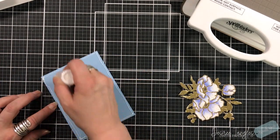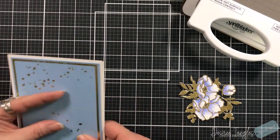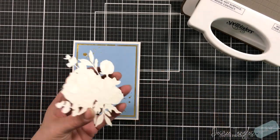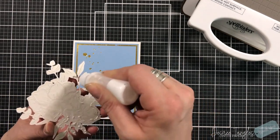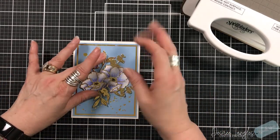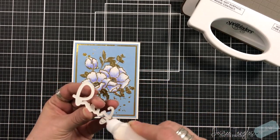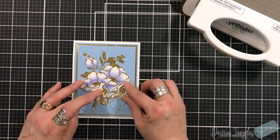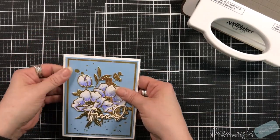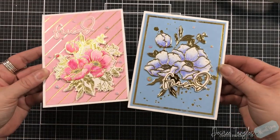It's okay that some of the splatters will be underneath the floral image. These are standard A2 size card bases, and it just worked out to be a pink card and a blue card - I didn't plan that. We're going to glue down our image. I did not add dimension to this one - I kept that one flat. I'm setting that down to make sure it lays flat, then taking our sentiment and placing it across the bottom leaves, which will add some interest to the card as well.